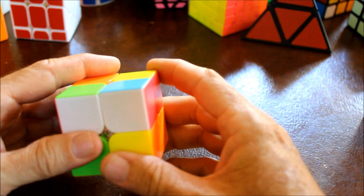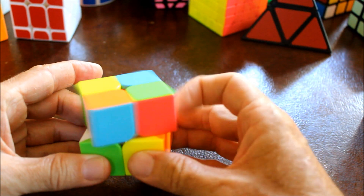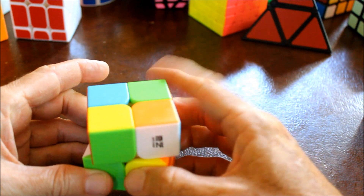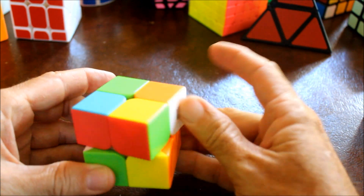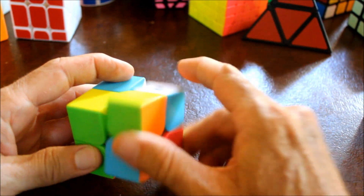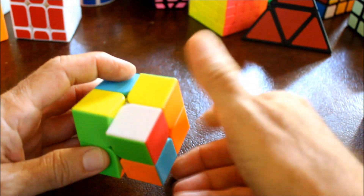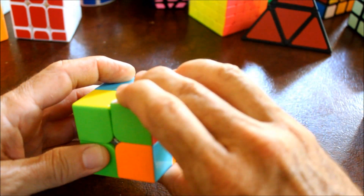U means to rotate the upper layer clockwise. U prime is to rotate it counterclockwise. R means to rotate the right side clockwise. R prime means to rotate it counterclockwise.